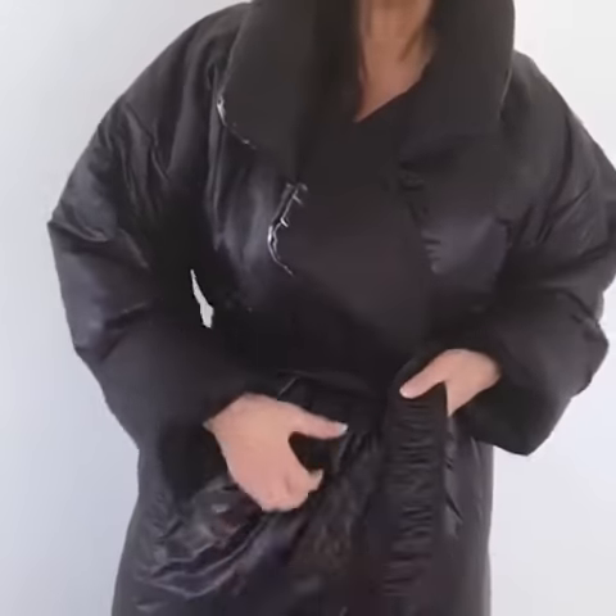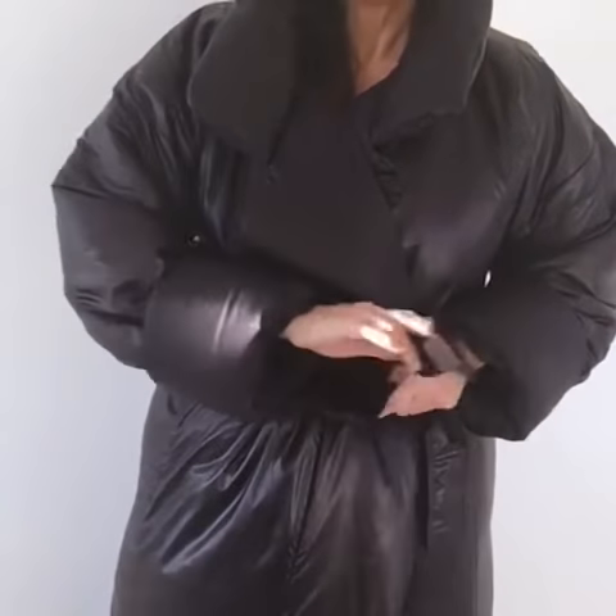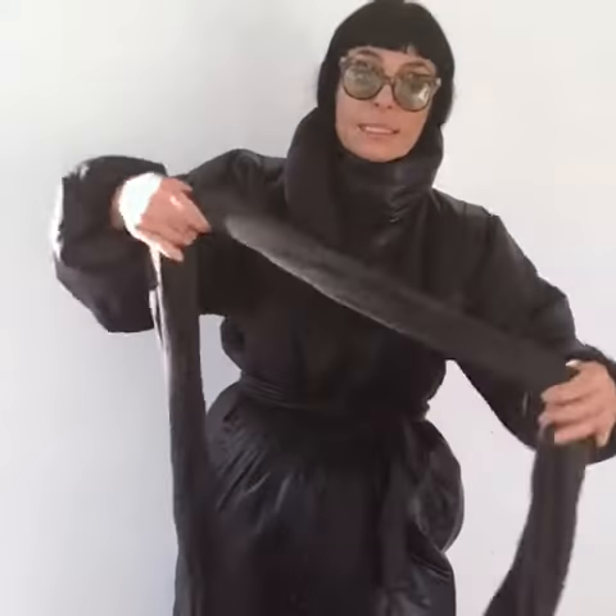There are no closures on the coat, so we have a belt that you can tie lots of different ways. If you want to really lock down because it's one of those days, you just take a scarf and wrap it around.